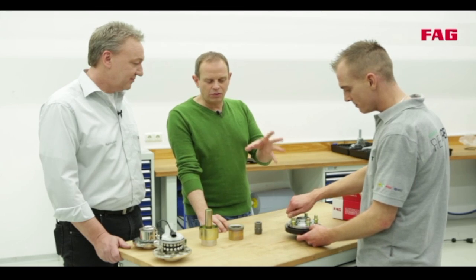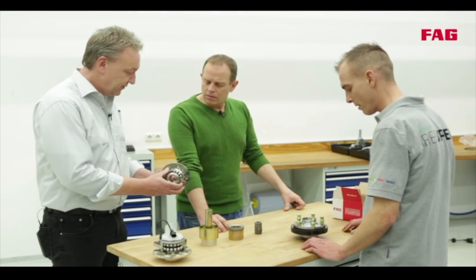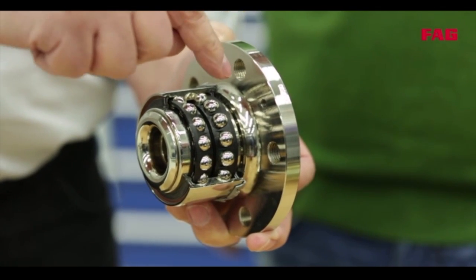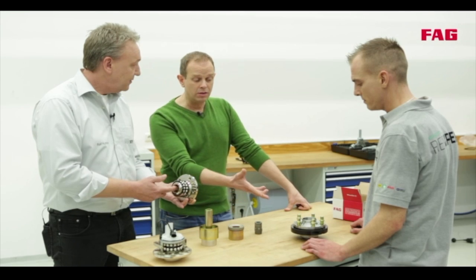So I cannot simply take the tool and press the wheel bearing in? No, that way you could fit it over the wrong bearing race and the snap ring wouldn't be in the correct position. The force would be directed from the hub into the inner race, through the balls and onto the outer race, and that would ultimately lead to premature failure of the bearing. So that means I always have to use these clamps? Absolutely.